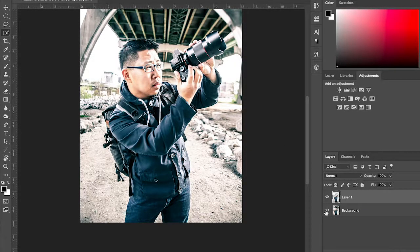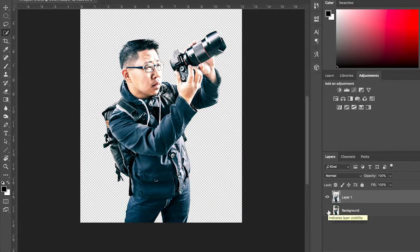The feather radius will pop up — keep that at one and click OK. Now you have a selection. To make it stand out, hit Command J to make a duplicate layer. Then go to the background and make it not visible anymore. There you have it — your background is transparent with your subject standing alone, and you can drag and drop your subject anywhere you want, just like I did putting together this photo.